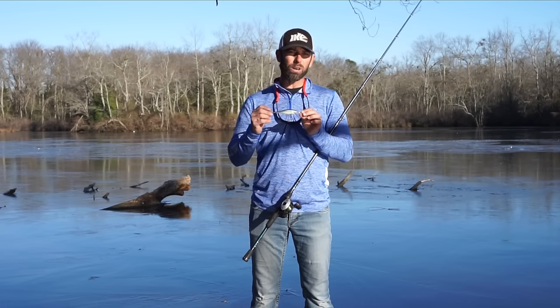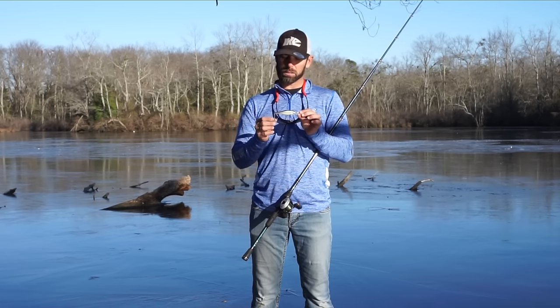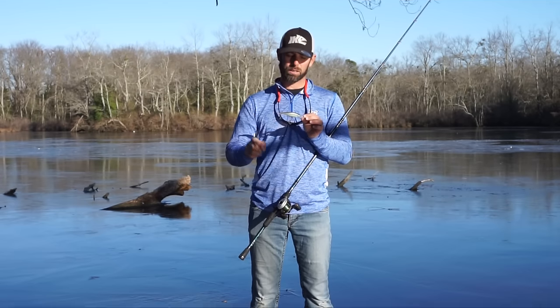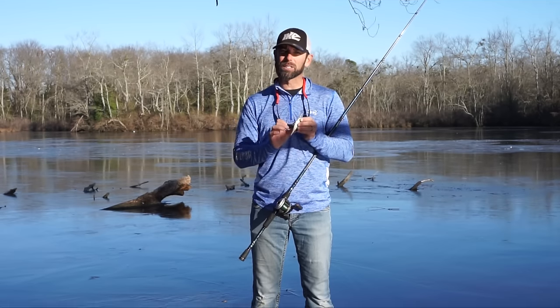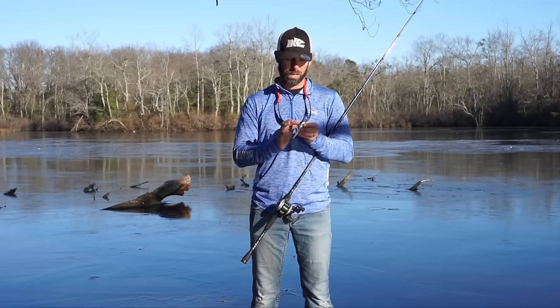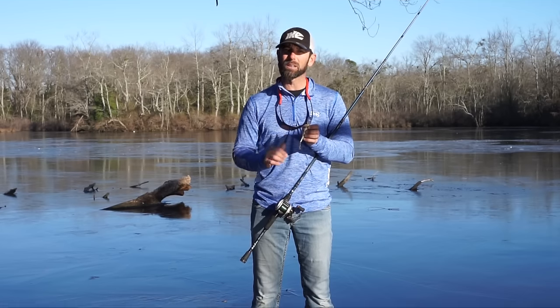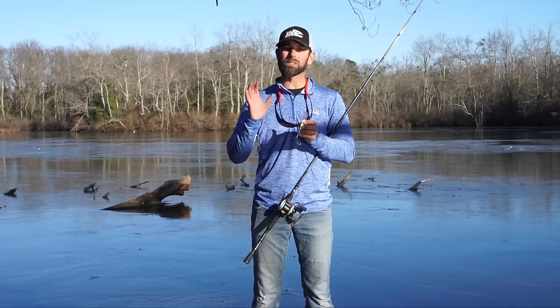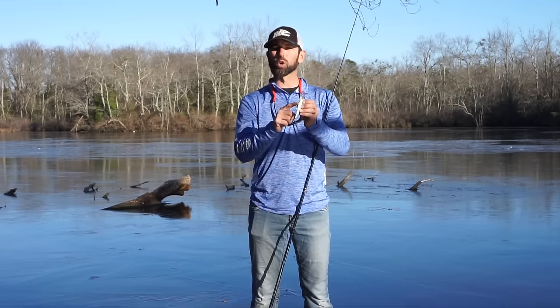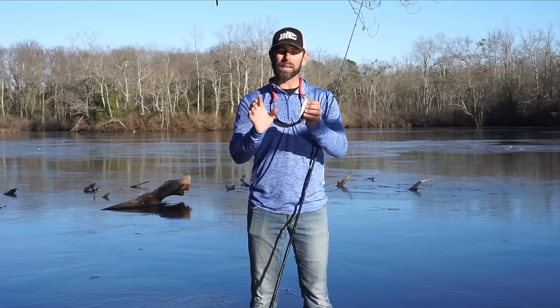I upsize the hooks just like I did on the smaller sizes — I want to go one hook size up from the factory hook size. But the second modification to make this bigger bait — and remember these are balsa so they're super buoyant — to make these baits suspend, you actually have to weight the bait.